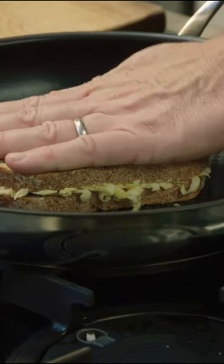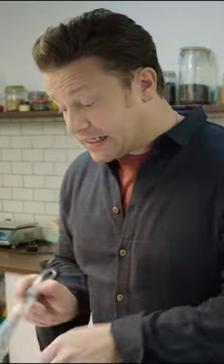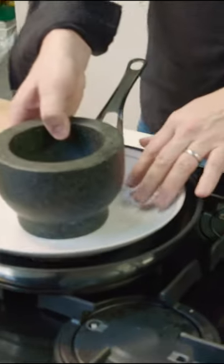We're going to go in a pan on a medium-low heat. Three minutes in, we're going to turn this toastie. What I'm going to do is put something flat on top — that kind of weighs the sandwich down.